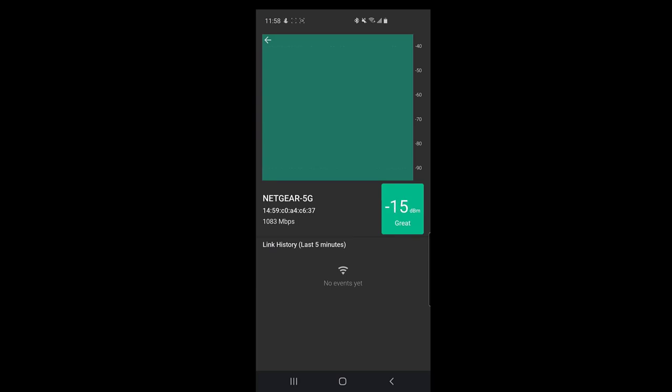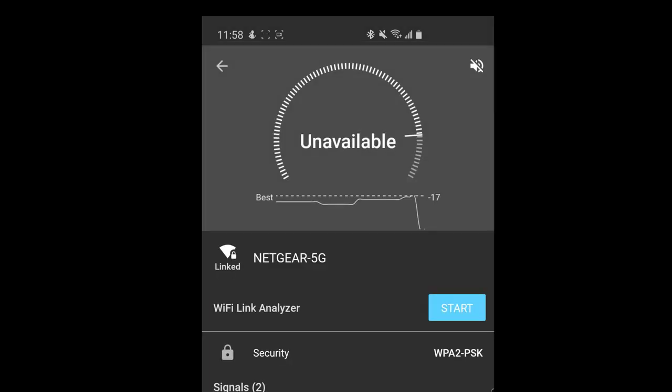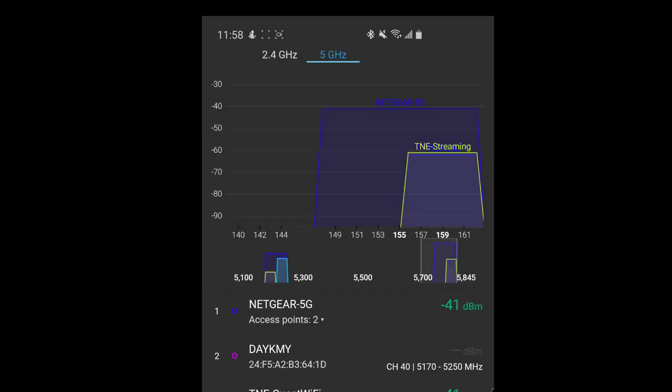I'm connected to Netgear 5G and I have a minus 26 — remember, the lower the number the better, and anything up to about minus 60 is good. I hit the start button and start walking around my house, away from my router. I have a TV in my basement about 20 feet away, and just by walking over there my signal dropped from minus 20 to minus 40 — still plenty of strong signal. I then go back to the channels view to check the gap, and it's still looking good.